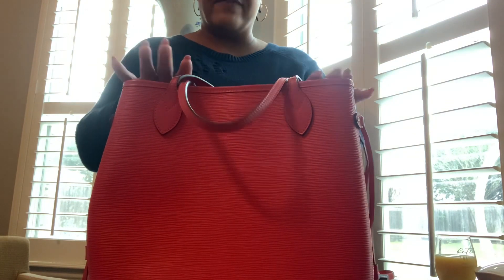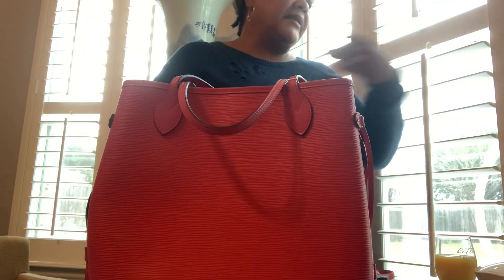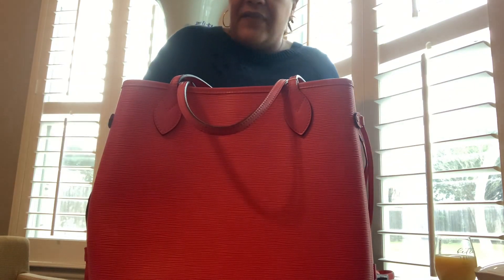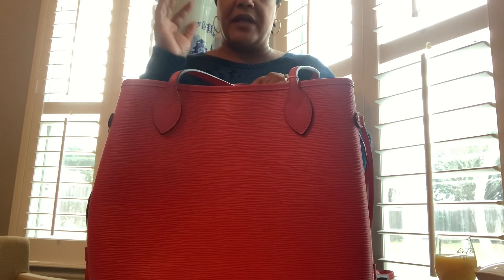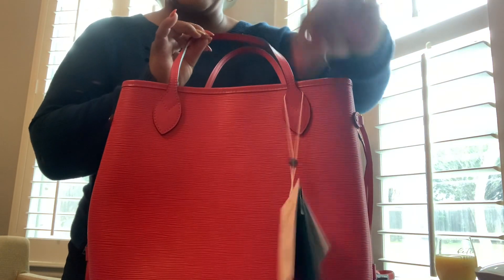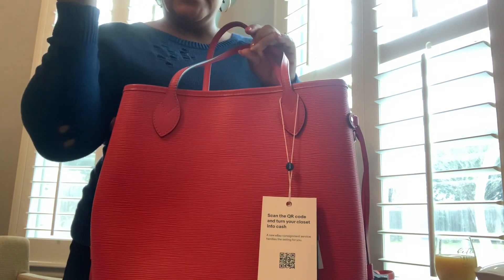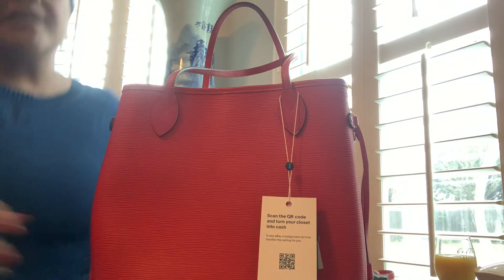I was able to locate videos of an Alma BB and all these other bags, but nothing about the Neverfull. So I'm like, did it even come in the color Grenade? A lot of people said this is Grenade and I'll agree with them because people have been referring to this as 'dragon fruit' — there's no such color with Louis Vuitton according to the LV associate.